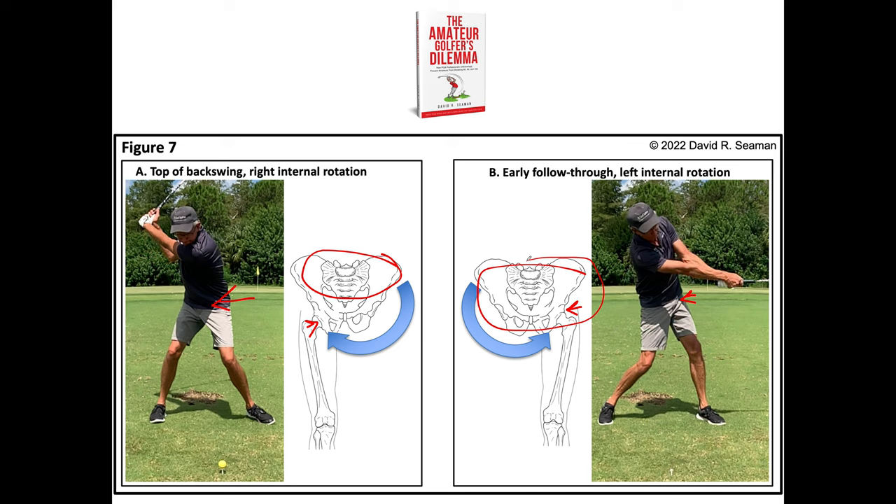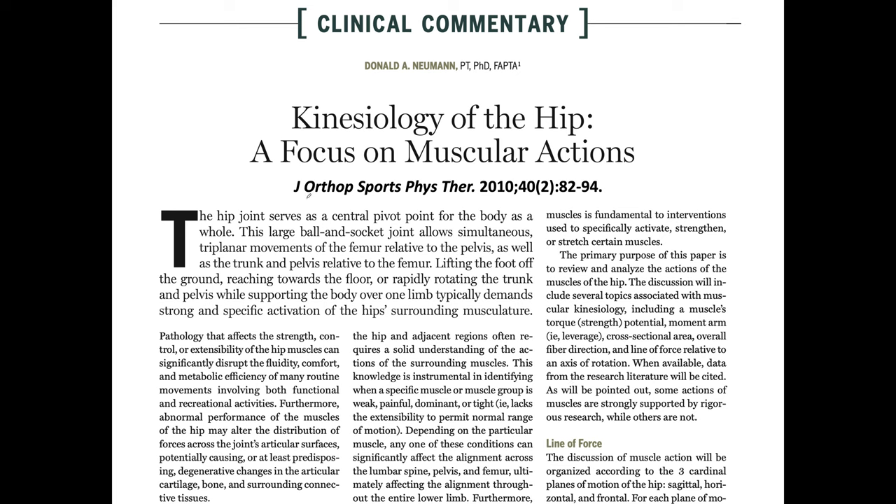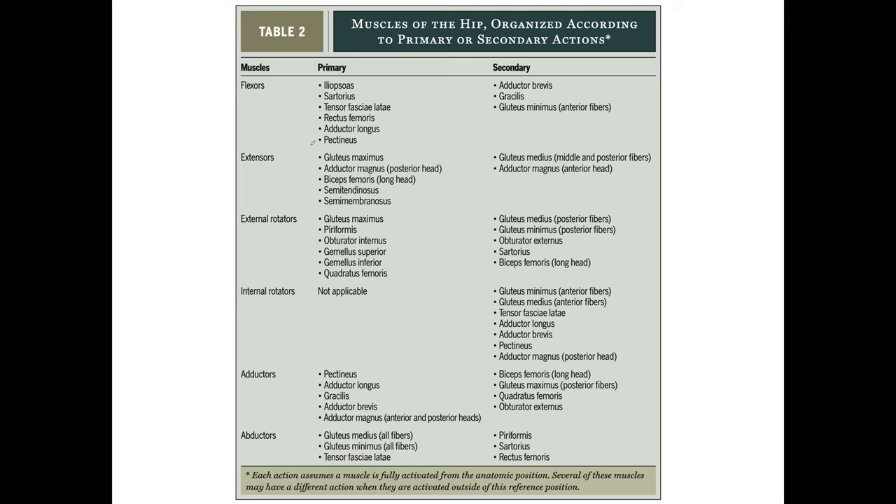That may sound crazy, but it's simply the case. This movement — right internal hip rotation of the rear foot in the backswing, and left internal hip rotation of the lead foot during the downswing — is covered in an orthopedic sports physical therapy book about kinesiology. The table shows internal hip rotators. Which muscles function primarily as internal hip rotators? None. No muscles do it — actually, our long thigh muscles and our abdominal muscles do it, but that's a tale for another day.